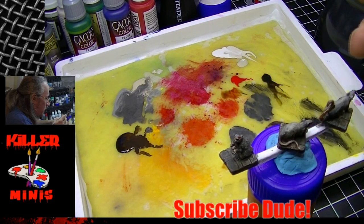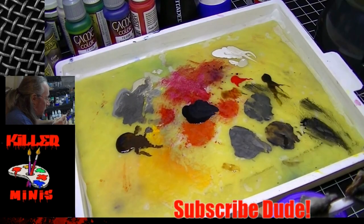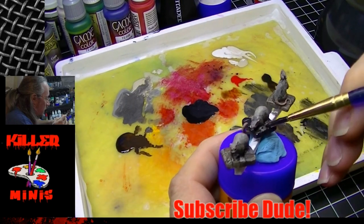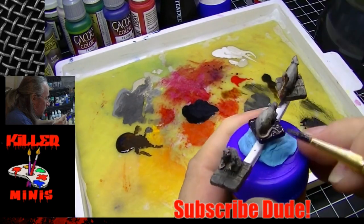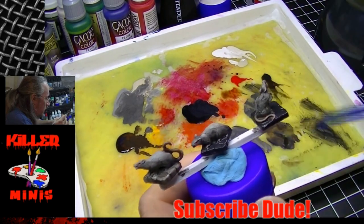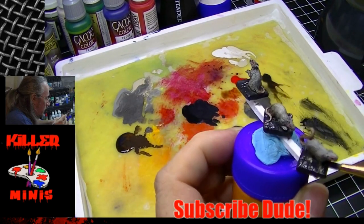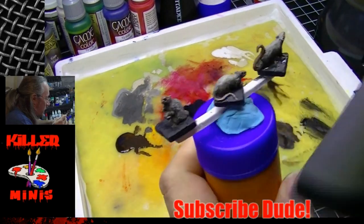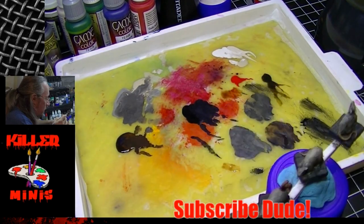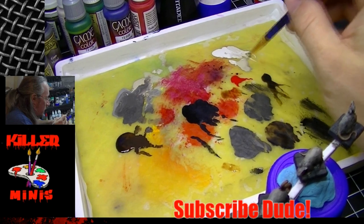Then we grab some black just to tone down areas where I had over-painted. We're going to get a darker base coat for the bases themselves — you don't want the model to be exactly the same color as the base; you want some differentiation. We're going pretty much straight black. I'm hitting it with a hair dryer — I left that in to show you guys it's a quick way to get your paints to dry. In a painting session you can get through a model pretty quickly; in this case we got through three models in about an hour.